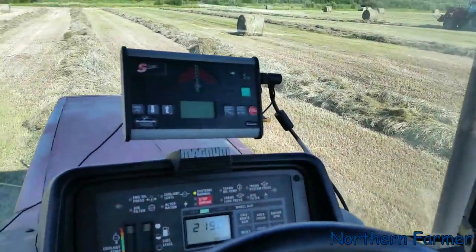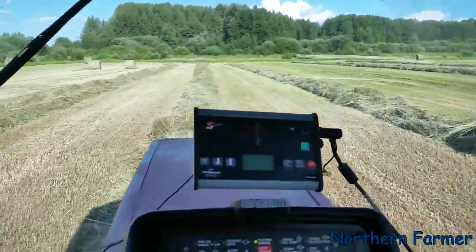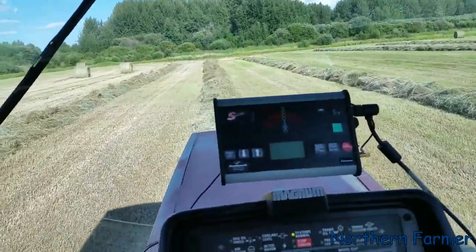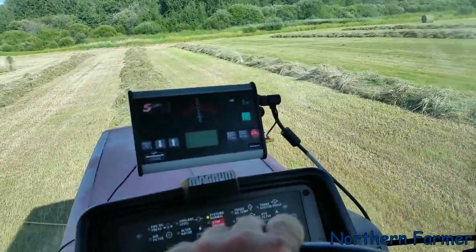Hey everybody, how's it going? Well, we're on the last few swaths — we just about got this place buttoned up. And this is it for hay 17, except for that little bit of second cut, but the main hay is done.